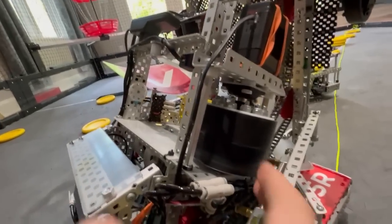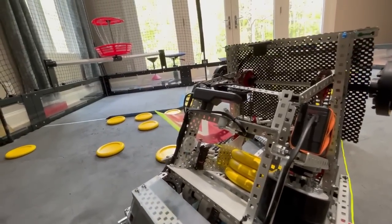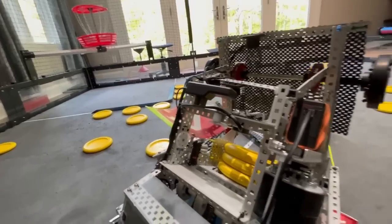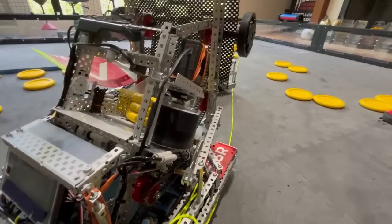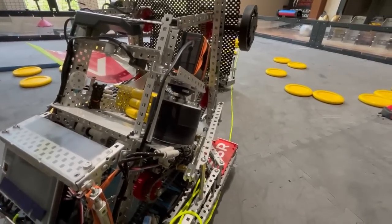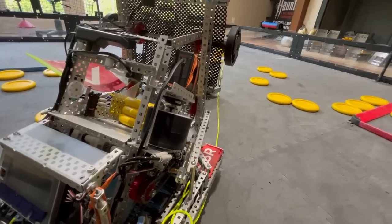For our flywheel we use feed forward, which is a mix between bang-bang and PID. If the speed isn't within a certain range of its shooting target, it just sets the motor to max power so we're going as fast as possible. Once it gets within a tight range, we switch over to PID to get those fine adjustments.